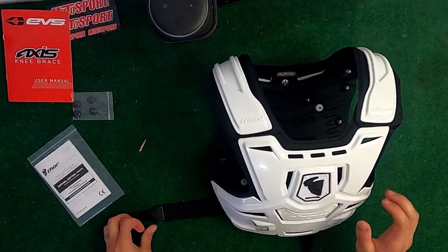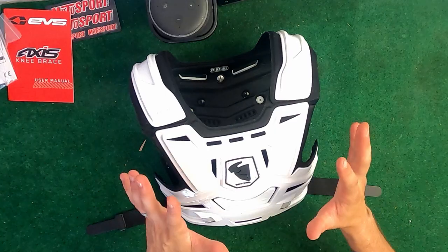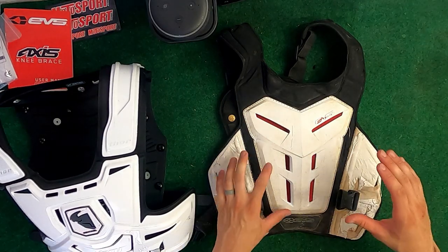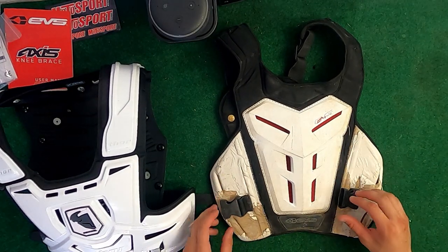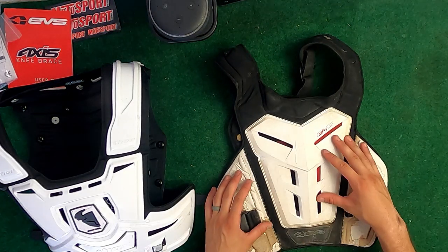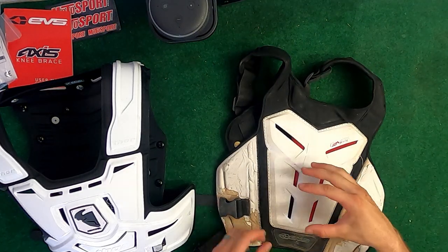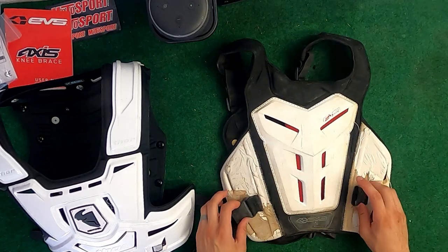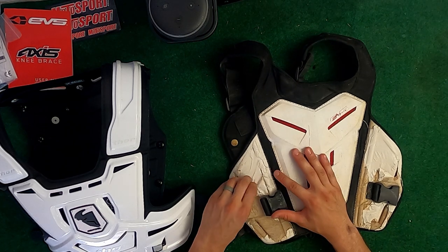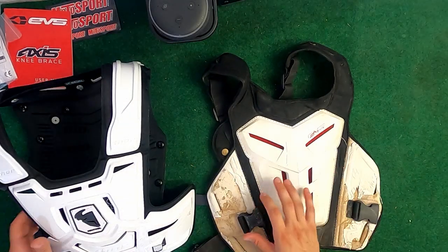Just like that the chest protector is put together. I'm going to grab my old chest protector for a quick side-by-side comparison — I can already tell this is going to be a massive upgrade. This is my old one, I think it's an EVS roost guard or something like that. It's not held together by any rivets; all of it is stitched together, which makes it pretty flexible. However, this material feels like some kind of foam layered with a fabric, and as you can see it's starting to fall off and looks pretty rough. There are vented holes similar to the new one.